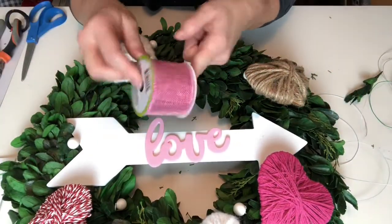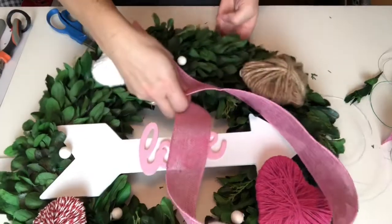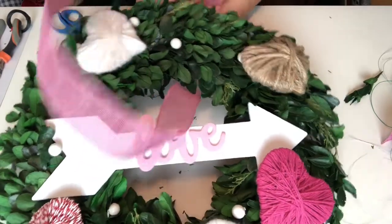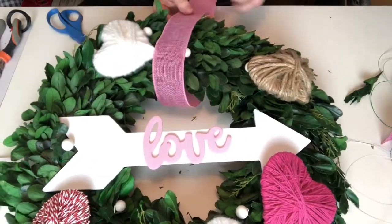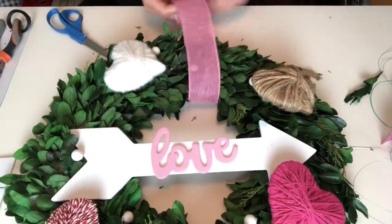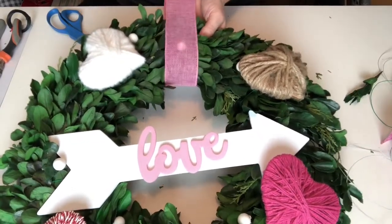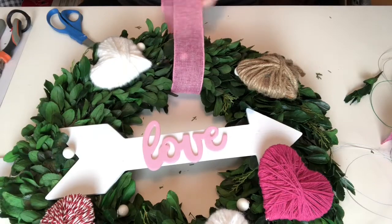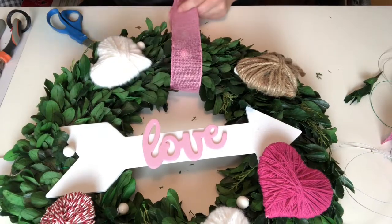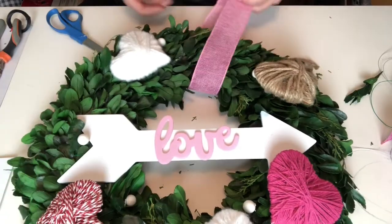I'm going to use a ribbon to hang this — I got this great pink burlap ribbon from Dollar Tree. I really struggle with bows; they just feel a little too poofy for me. If you like bows, this would look FANTASTIC with a bow, so I strongly encourage you to do it. For me, we're just going to go with a nice, simple straight hanger. Wait till you see what it looks like all finished!